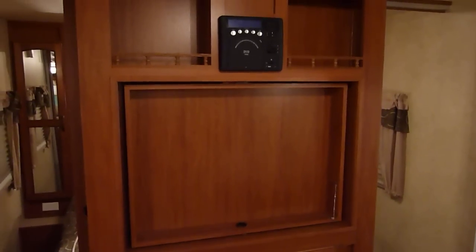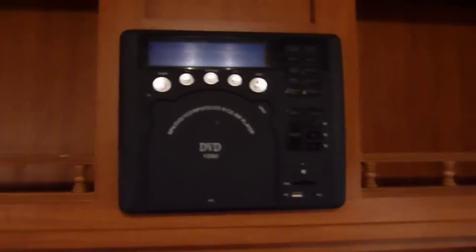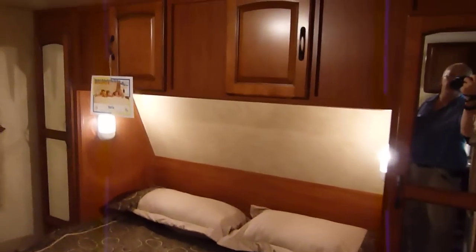You can fit a 42-inch television in this space on the spin-away television bracket or holder right there. Once you put the bracket in, you're ready to go. Here's your entertainment center with AM/FM stereo and DVD. The spin-around system for the TV makes it easy to access and view the TV from the bedroom area.